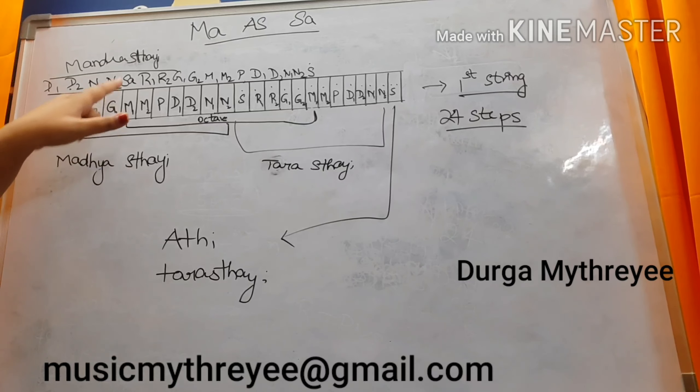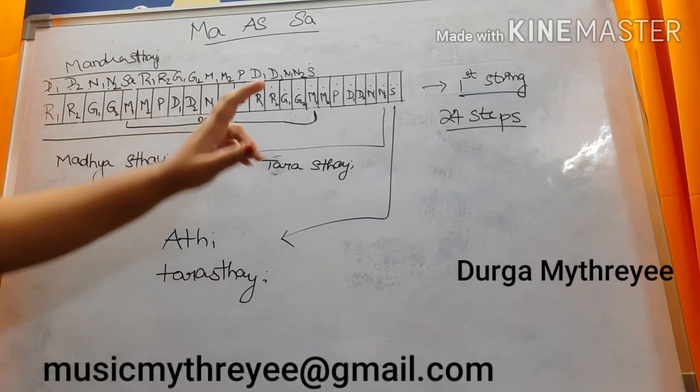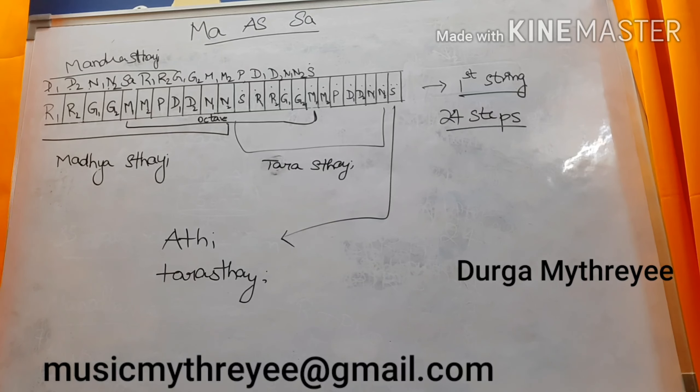Understand the concept till here. If you consider Ma as Sa, the next Swarasthanas will be Ri1 — if you remember this order, the replacement will be very easy. If you do not understand this video at once, watch it 2 to 3 times. Don't try to remember the number of the fret because that would be very confusing. You need to remember: we have 2 Ri, 2 Ga, 2 Ma, 1 Pa, 2 Da, and 2 Ni. What is the big deal in remembering only 2 Swarasthanas?